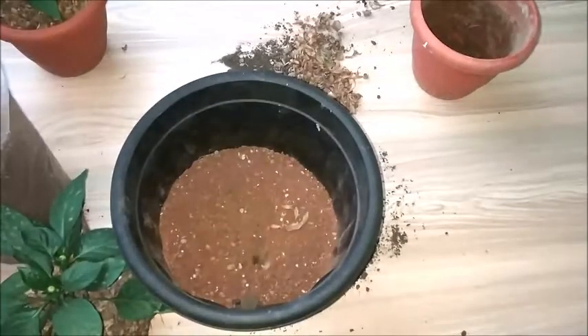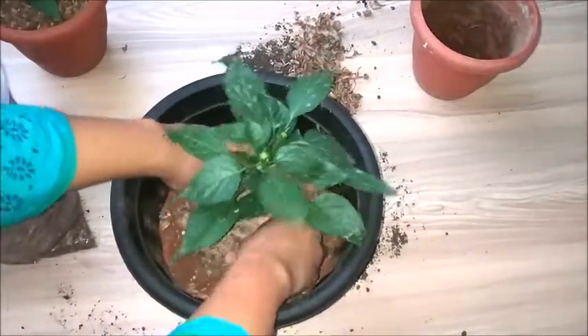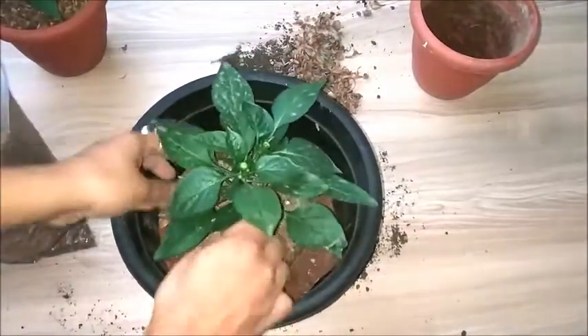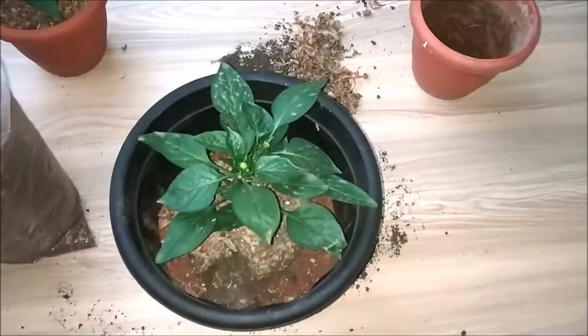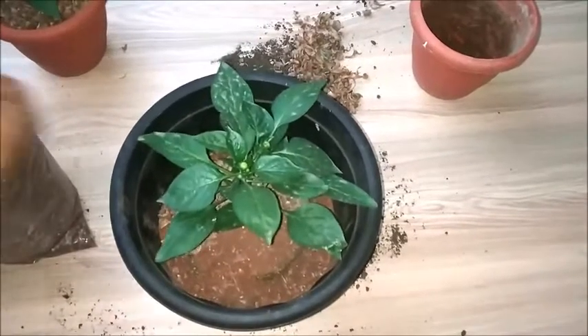Now the next thing left to be done is to take the plant and place it in this particular pot. Then I will fill the surrounding using the soil, adding it all around the plant.